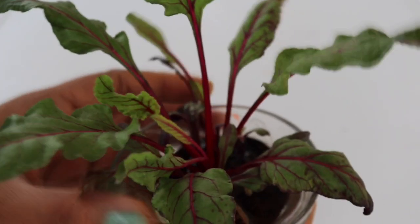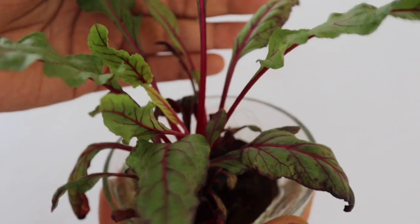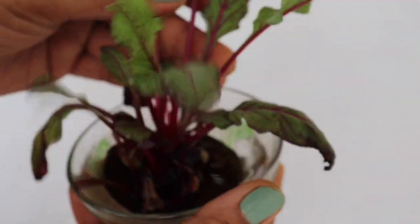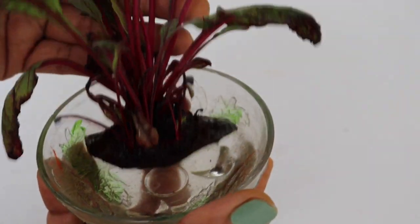Those beautiful textured leaves will look absolutely stunning — no less than any ornamental plant. Now you can make a beautiful houseplant out of this by growing them in soil at this stage.